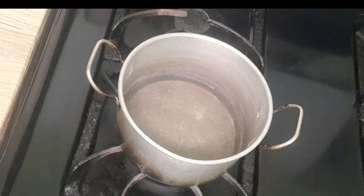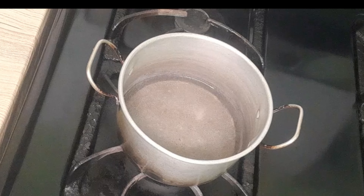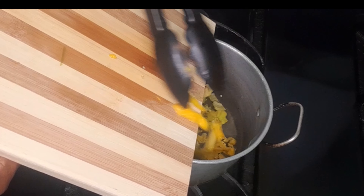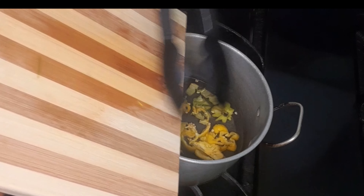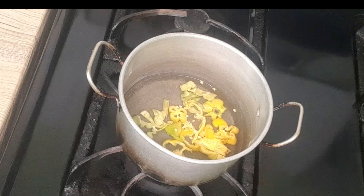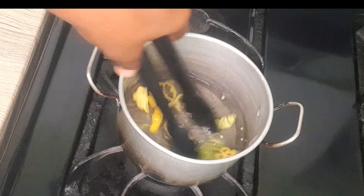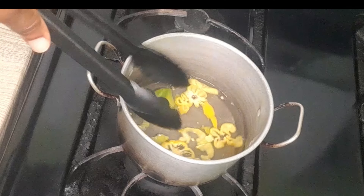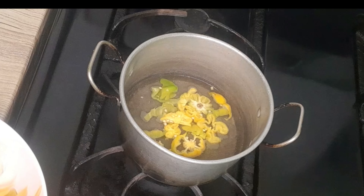I'm going to go ahead and add my scotch bonnet peppers and allow the flavor of the peppers and the vinegar to come together. I'll give that a couple of seconds.